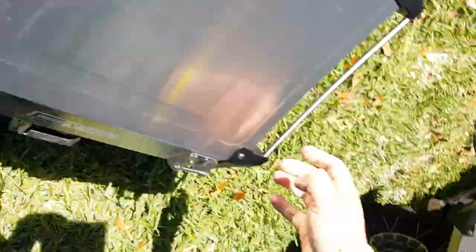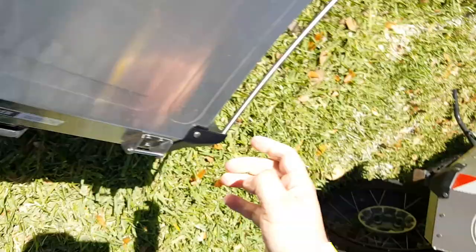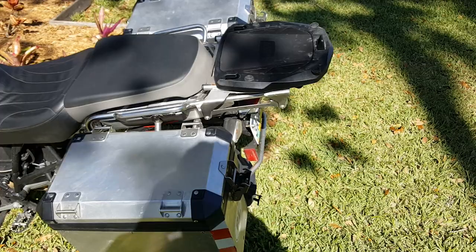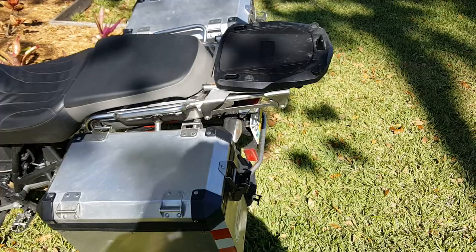Maybe the reason is because I use this platform — it's a mono rack and I mount that on the existing rack for the original BMW box. So it's pretty far back, but I didn't have any problems with it when riding. It's fully loaded right now and works great. I like it so far.